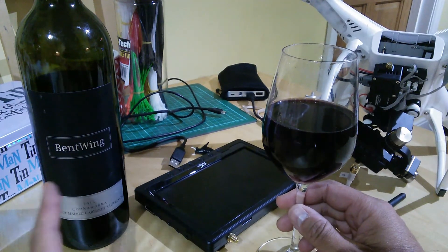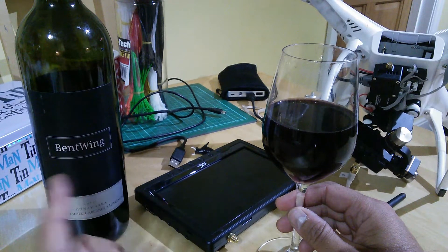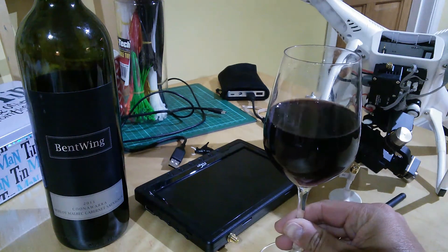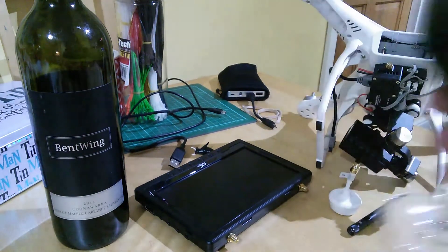But before we do — possibly inappropriately named for an RC remote control channel — this really nice bent wing 2011 from Kunawara in Australia, a Merlot Malbec Cabernet Sauvignon blend. And it's bloody good mate. Cheers.